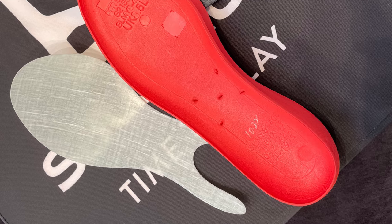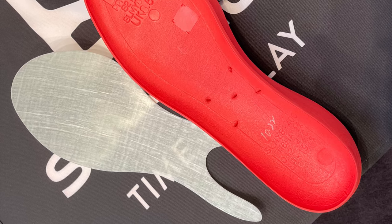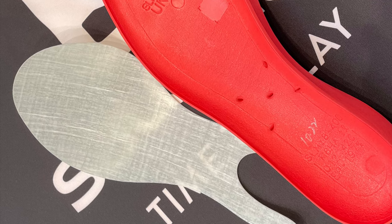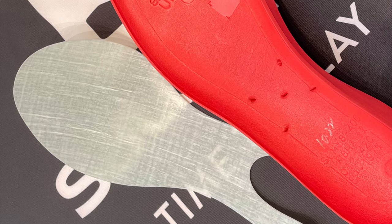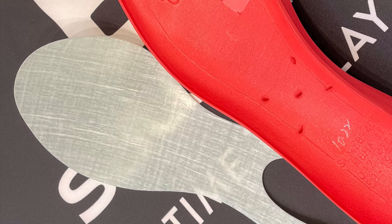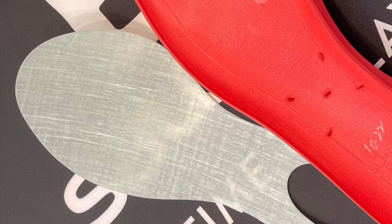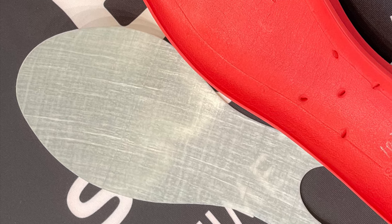It has a composite plate that Salomon says is shaped a bit like the hoof of the chamois, the mountain goat of France. The plate is stiffer at the front but flexes more easily laterally. This, I think, will produce a smoother, softer flow — it is more flexible than a typical carbon plate. That's what Salomon wanted to do here.